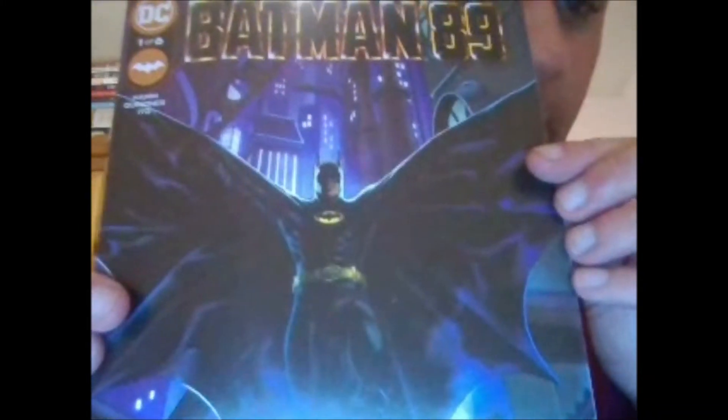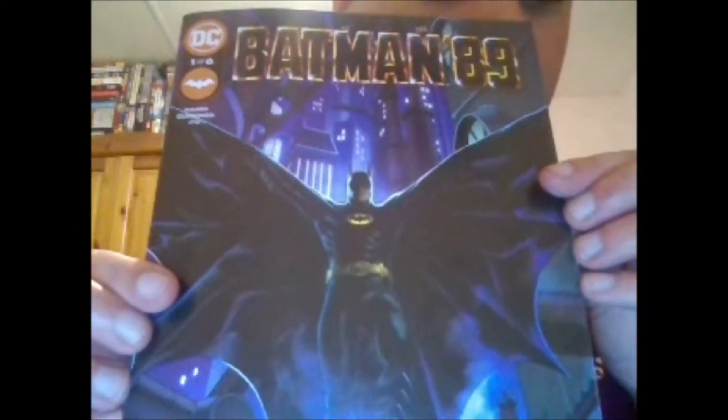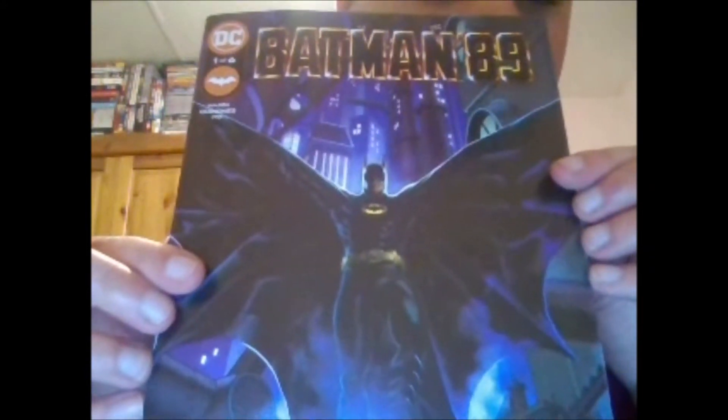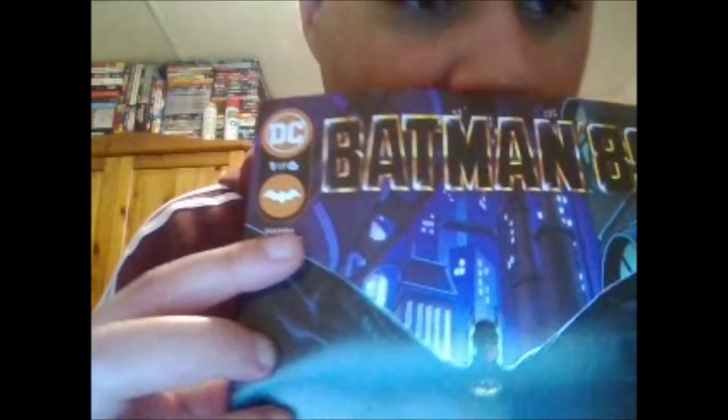As you can see, awesome cover - really captures the likeness and features of Michael Keaton, as well as the Batsuit as well. They did an excellent job there. And I believe the artwork was done by Ham, Quinones and Ito. So as you can see there with the names, this looks like it's set on Halloween, so there's definitely a reference to that.